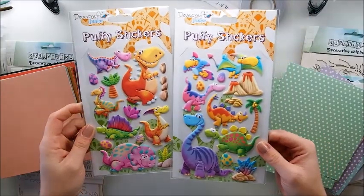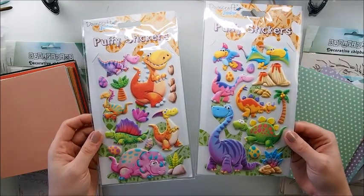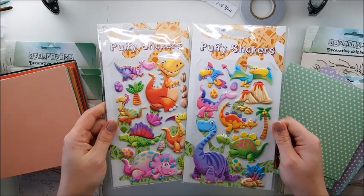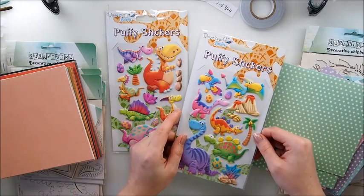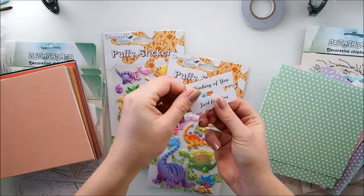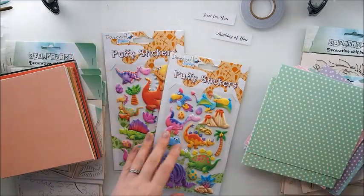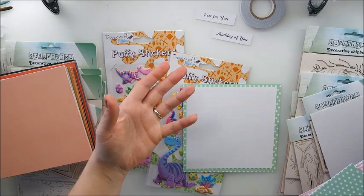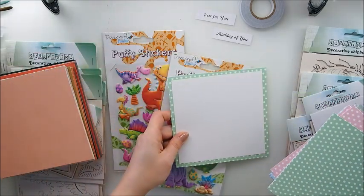Emily pointed out these puffy stickers - she got some for herself in a smaller version - and I thought what a cheerful beautiful card those could make. They're from Do The Craft and weren't expensive, very nice affordable price, same for the bases. I don't really have a get well soon stamp, so I thought what if I can just say 'just for you' or 'thinking of you' - because the lady mentioned kids from hospital, and I thought maybe this is good because we don't point to the sickness as such to kids, but we do think about them.